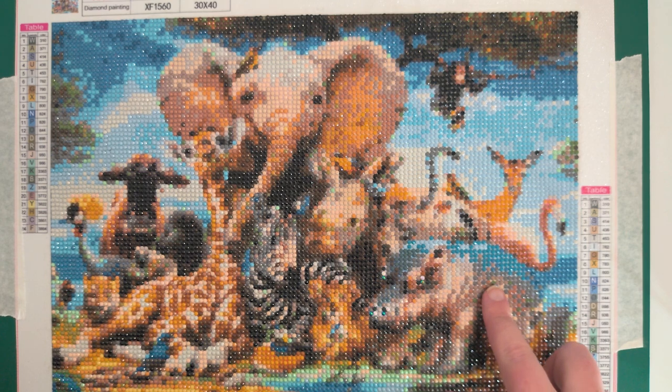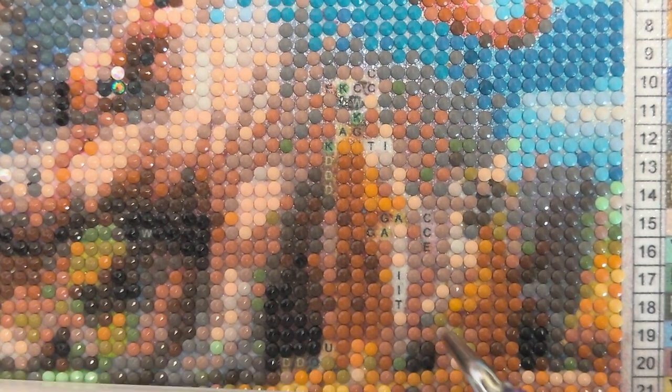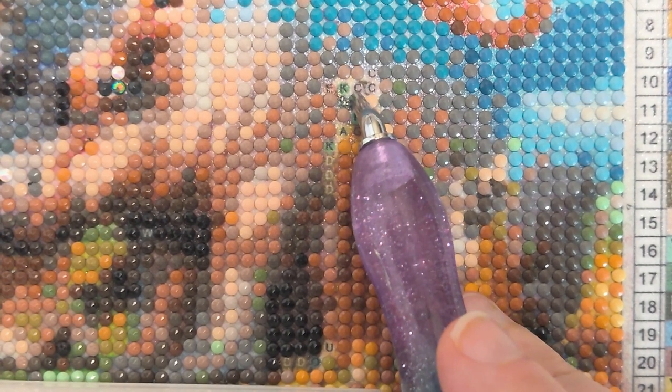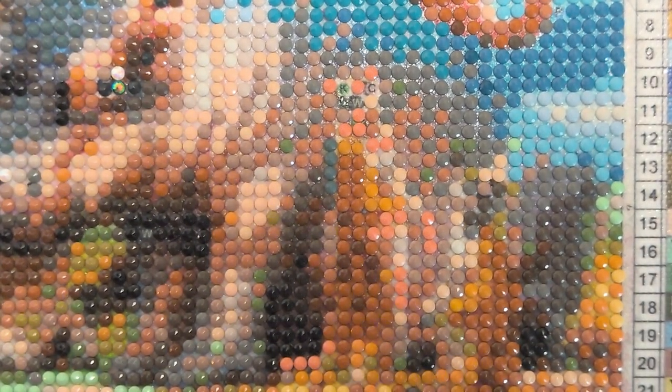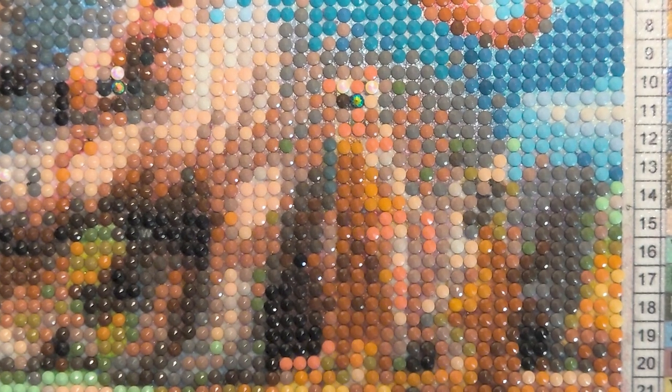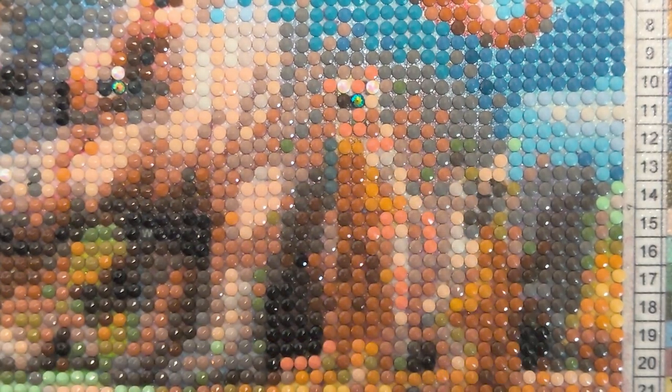There's a couple of meerkats down here. Just going to do a similar sort of thing with those. This is going to be a bit more difficult — I've got rid of a bit of green and I'm going to try and outline it against the hippo. I've got a nose there and I'll use black on a couple of eyes. Now after this let's focus on the bigger animals, that's where I'm going to get the biggest effect. It doesn't look like a meerkat — you can see it a little bit more but I'm not going to bother with the other one.